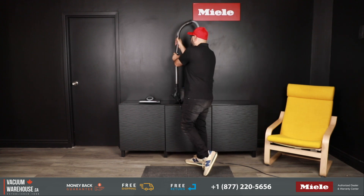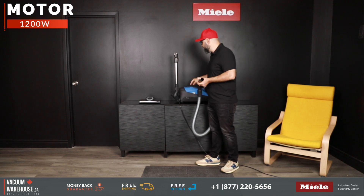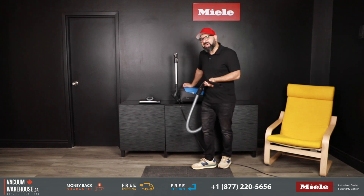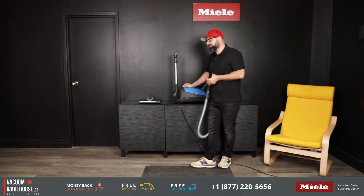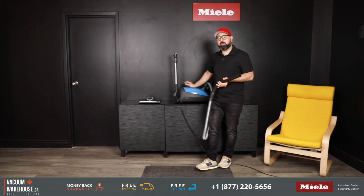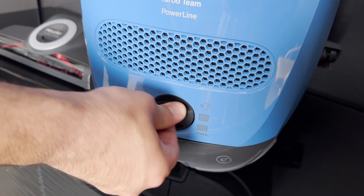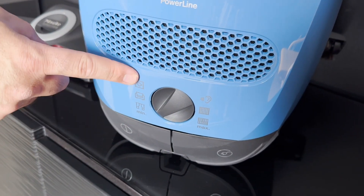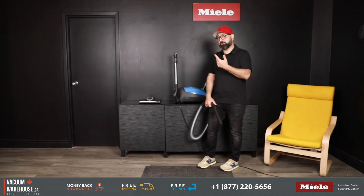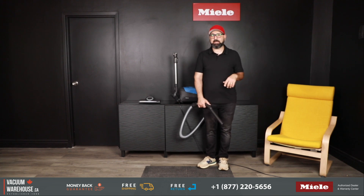Now, remember when I asked why this is one of the most popular models by Miele? It's because it has a 1200-watt German motor inside this little machine. Although it's their lightest model, it's one of the most powerful vacuums on the market. It's also extremely quiet — I'm turning the vacuum on now at its lowest suction setting. You actually get six suction settings because there are multiple surfaces you could use the vacuum on, and you would barely ever need to use it on maximum suction. You'll also notice that I have not raised my voice since I turned the vacuum on.